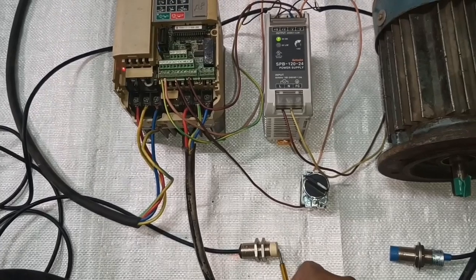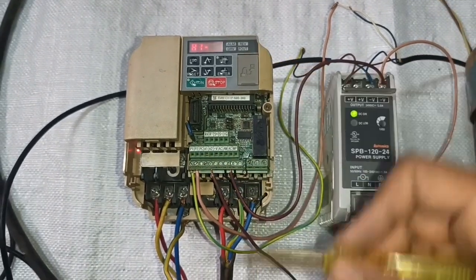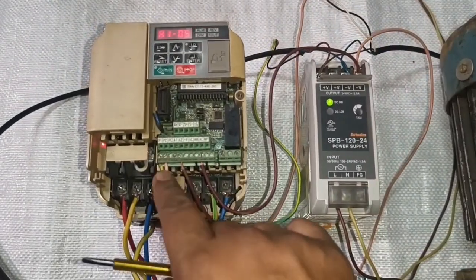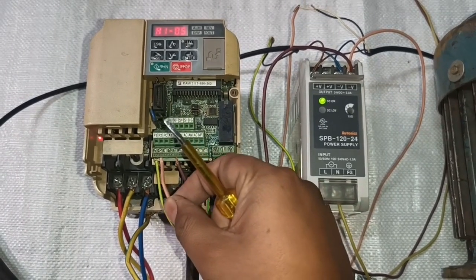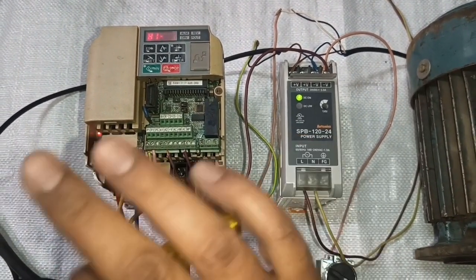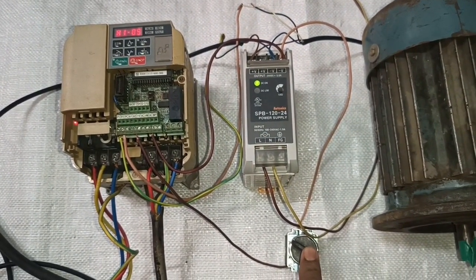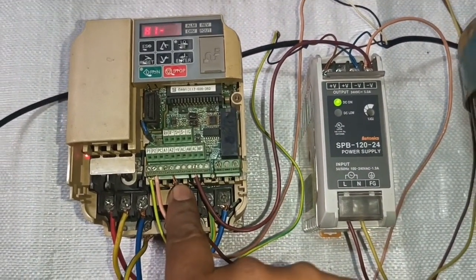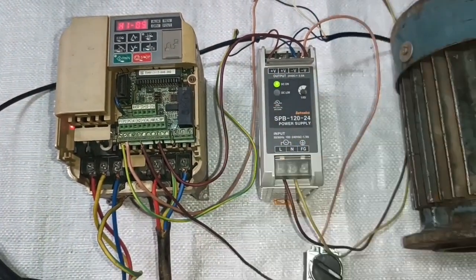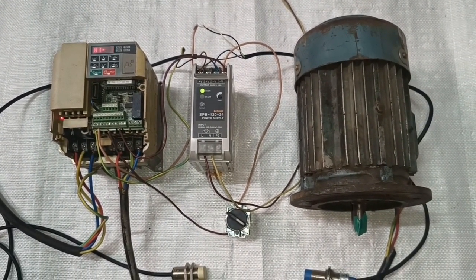Working summary: when the first sensor operates, run command comes to S1 and the motor runs in forward direction. When the second sensor operates (NC type), supply cuts off and the drive stops. For direction selection: when the selector switch is off, motor runs forward; when the selector switch operates, motor runs in reverse. I hope the concept is clear on how to run your SCOUR drive with sensors and forward/reverse control. If you like this video please press the like button — that's enough for today.